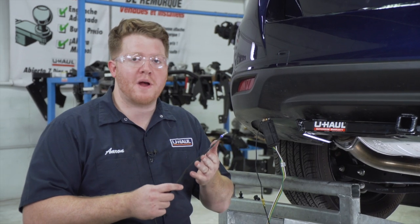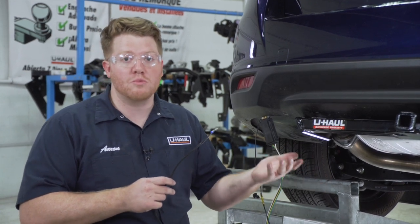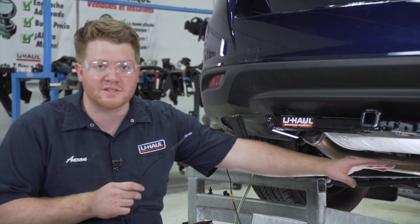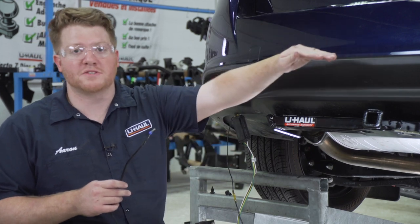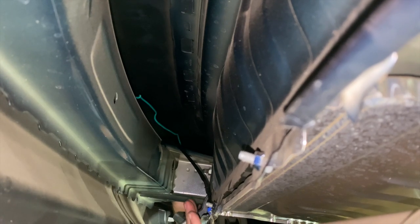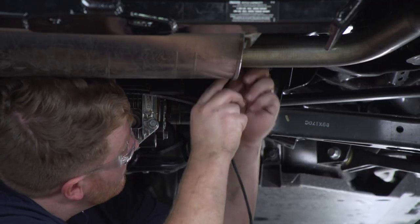When routing our power wire to our engine compartment, we want to avoid anything hot or any moving components on the vehicle. Our safest route is to bring it down the passenger side — we have all these panels that are covering our brake lines. We're going to bring this over our bumper support, just like we did on our green T-connector, to bring our black wire to our passenger side. Now to get to those panels on the passenger side, we're going to go over this cross member.